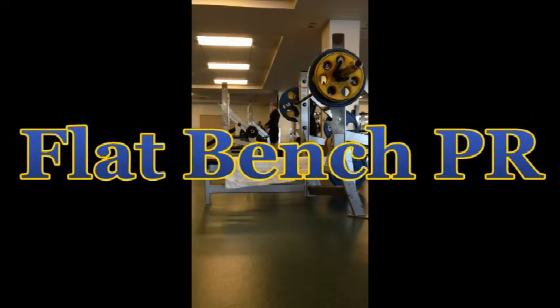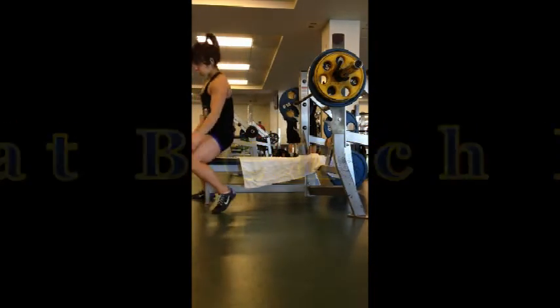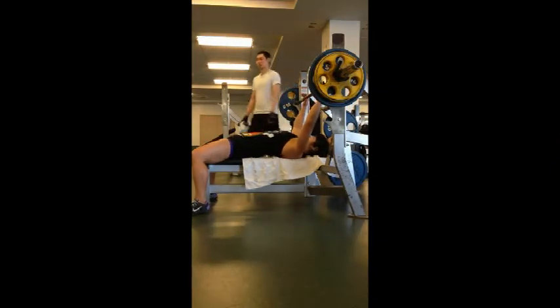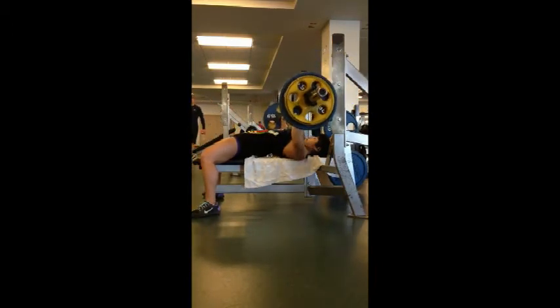This session was very special because it was a PR for me, and I don't usually try for PRs mostly because I train alone and don't really want to squish myself, but I felt really confident this day and I made it.